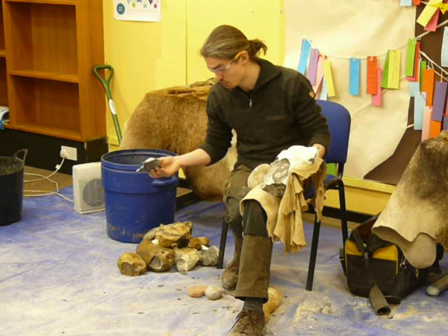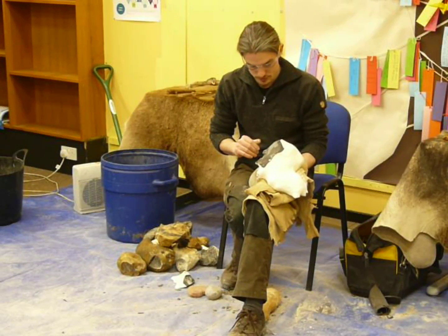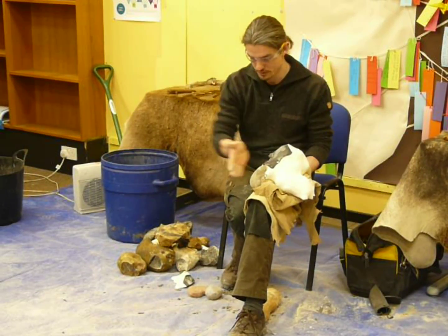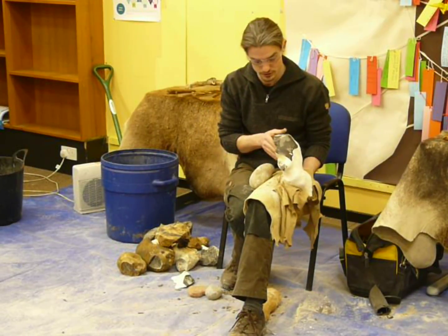So another use for a flake that could be used for a number of things. But I've already started to take off a lot of material. I can start working on both sides now and start to create a bit of a zigzag along the edge. This is known as alternate flaking — you just work on alternate sides.